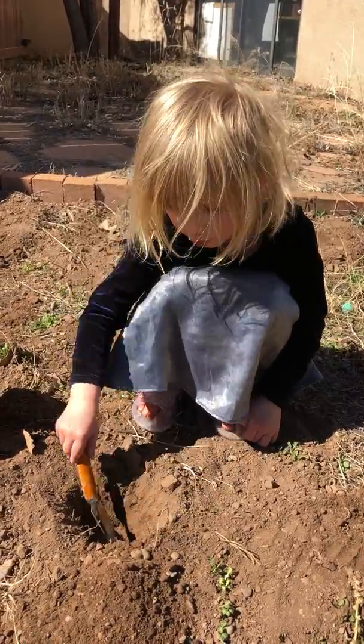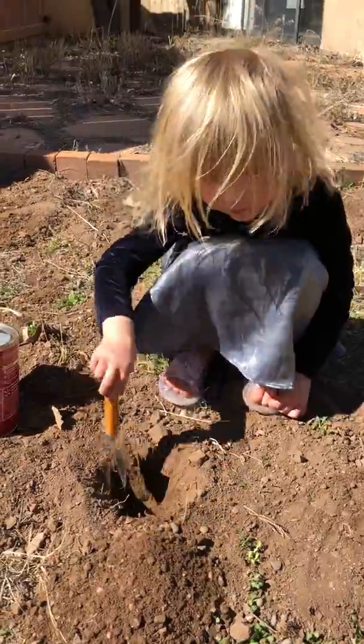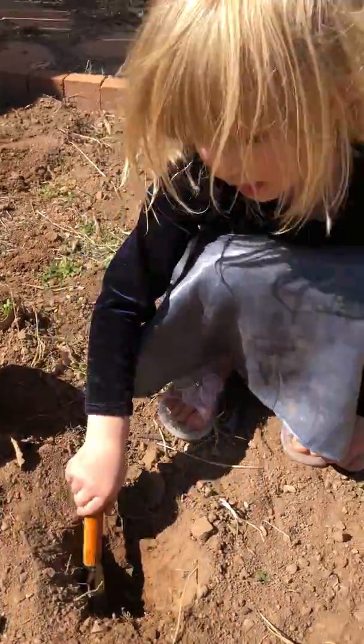Today we are planting a bulb, and this is how we treat it. Just right, put it right here. Nice. Are you going to plant a daffodil bulb? Yes.